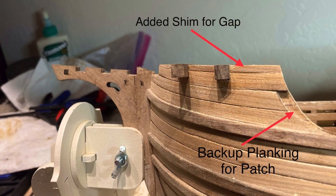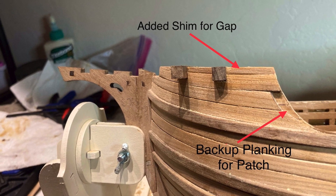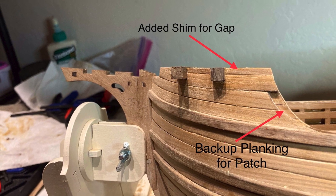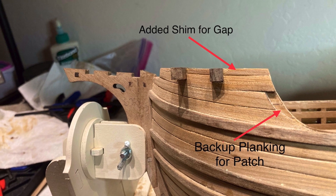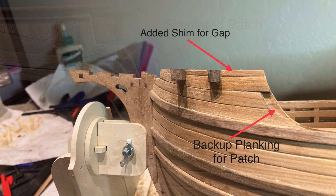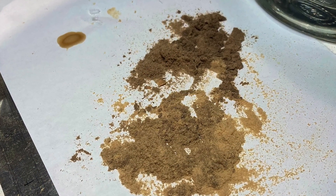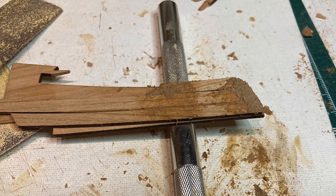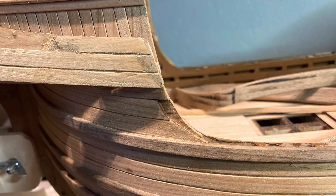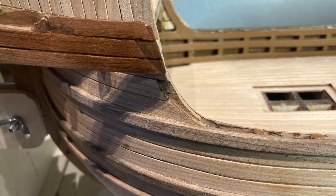After sanding down the added planks for the gap between plank 31 and the bow deck, it did fill the gap perfectly. I also added some backup planks to planks 29 and 30 for the upcoming patchwork. I glued together some extra pieces to make a simulated patch to see if my sanding dust water glue paste would work and if it would accept the dyes. I know it's not a perfect match, but I think it's going to work.